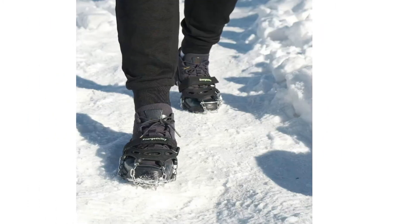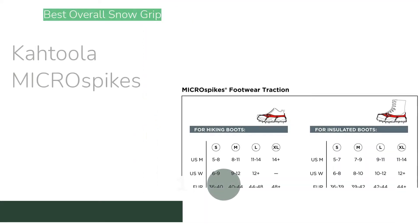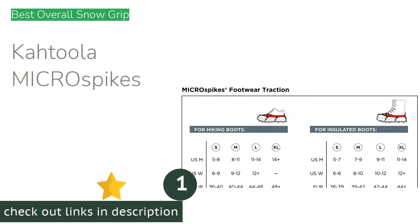This review will make it easier to find the exact product to meet your needs and budget. The first product on our list is the Cutula Micro Spikes.